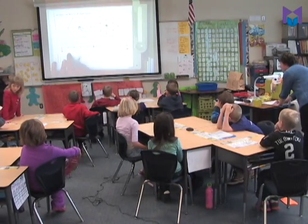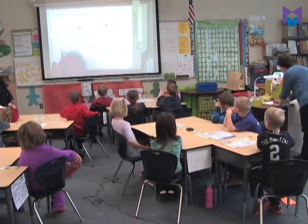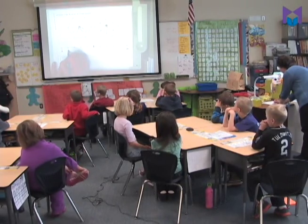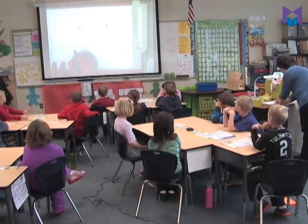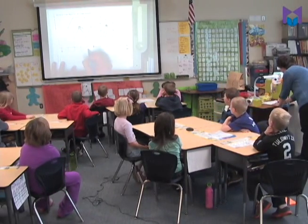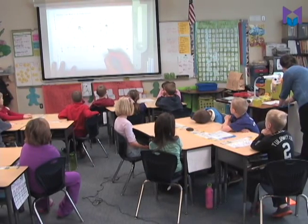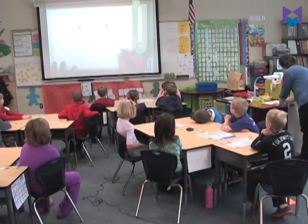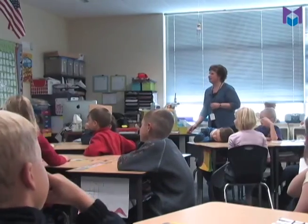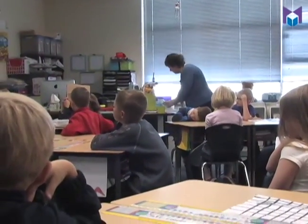So we're going to go ahead and label this with a five, and label all our other lines with numbers. After zero comes one, then two, three, four — we already have five — then six, seven, eight, nine, ten. We now have our number line labeled with numbers from zero to ten.